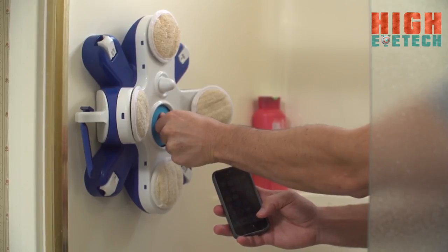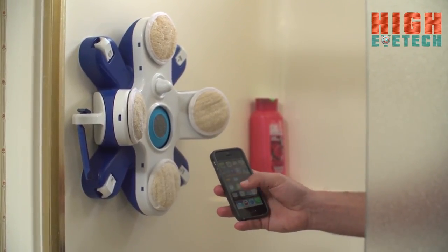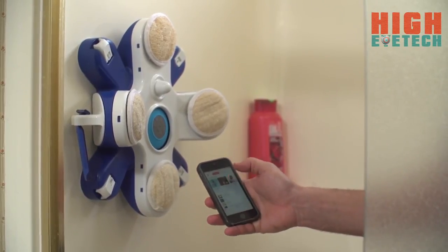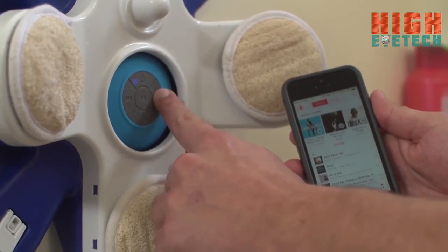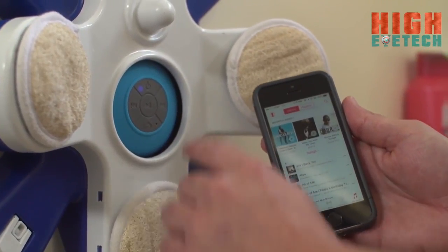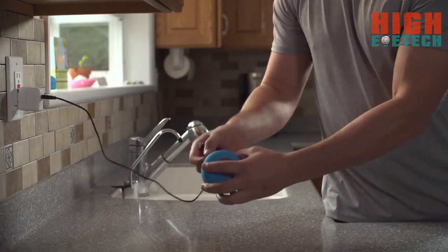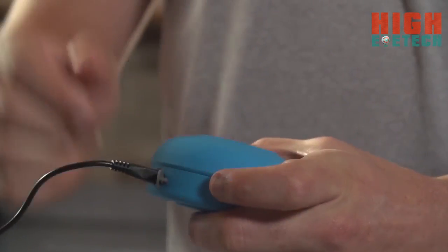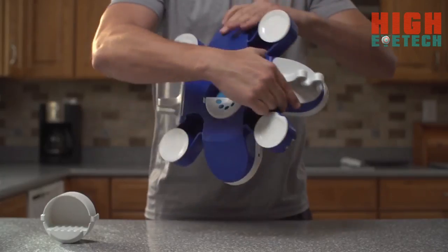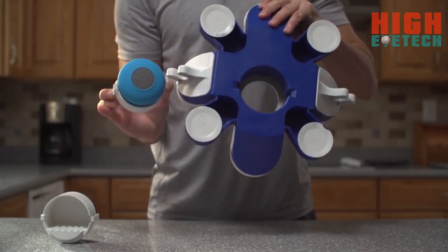Want to play your favorite jams? Our wireless, waterproof sound system pairs with any Bluetooth device. Want to change the song, volume, play, pause, or even take a phone call? The rubber control pad makes it easy to do so. To charge the speakers, just pull out the system from the back and plug in the charger. If you don't want the Bluetooth add-on, you can simply use the space to hold your favorite bar of soap — it's your call.